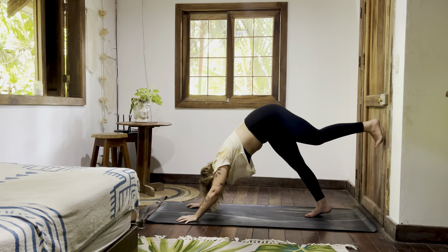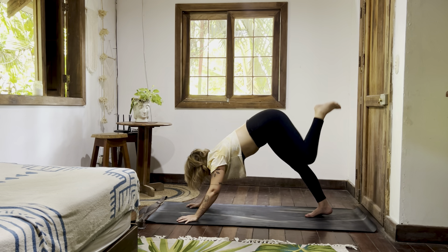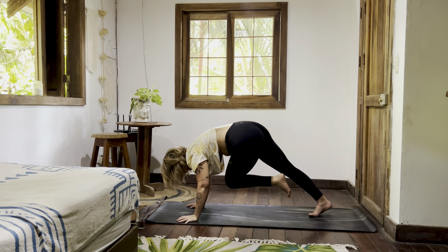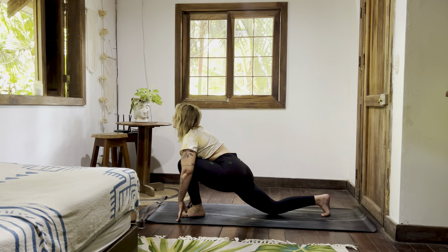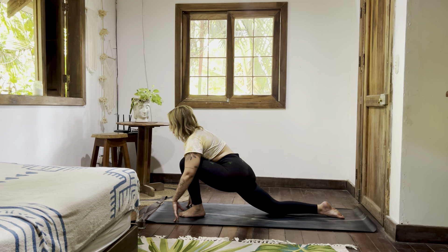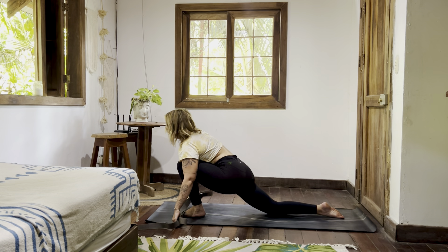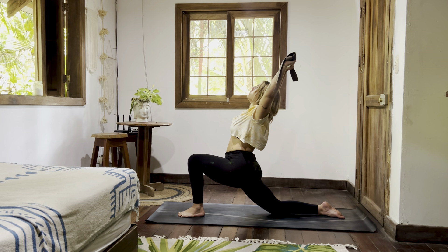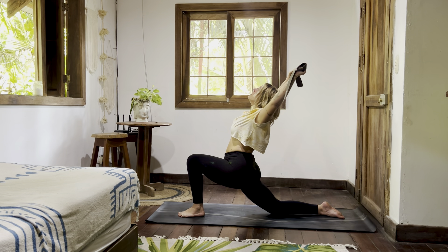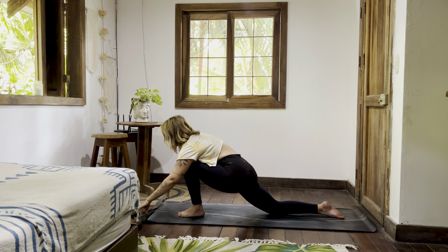Inhale your right leg up and back — knee to nose, stay for the inhale. Exhale, plant it down, drop your left knee. Hips sink down. Grab your strap or belt or whatever object you found — rise it overhead, pulling the strap apart, starting to get into the shoulders, mobilizing. Exhale, release your strap to the top of your mat.